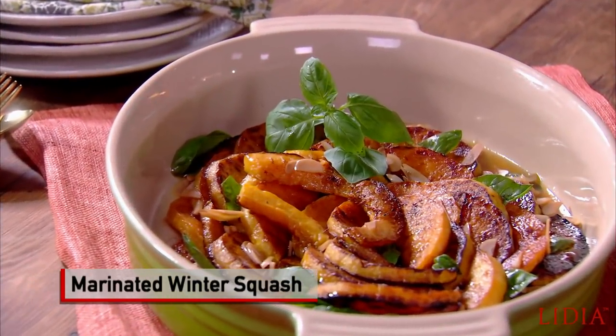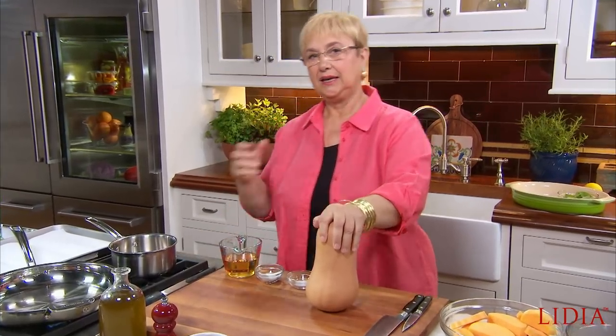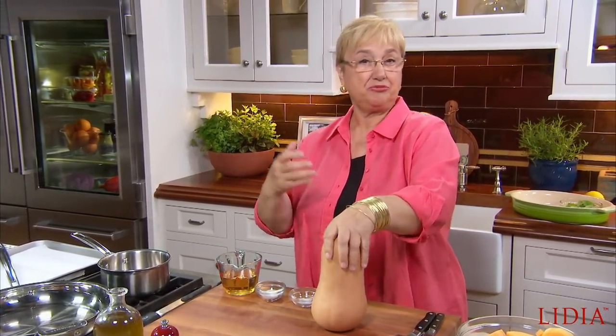Zucca Gialla Marinata. Butternut squash is a great vegetable. It has nourishment, but it has flavor, and it has resiliency.